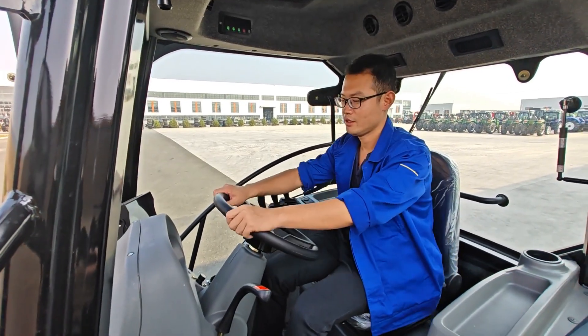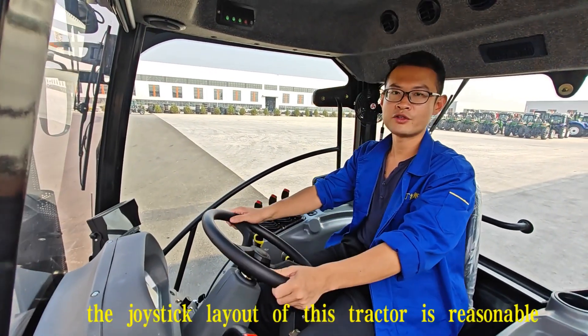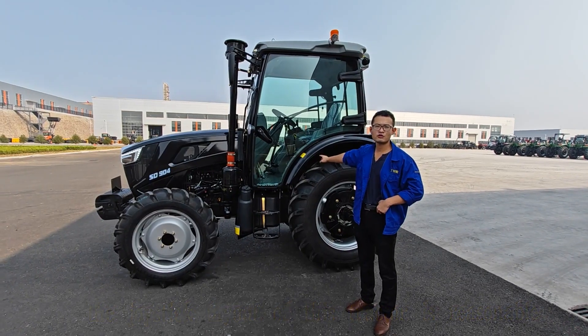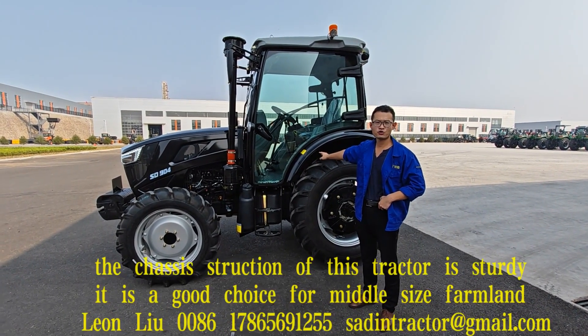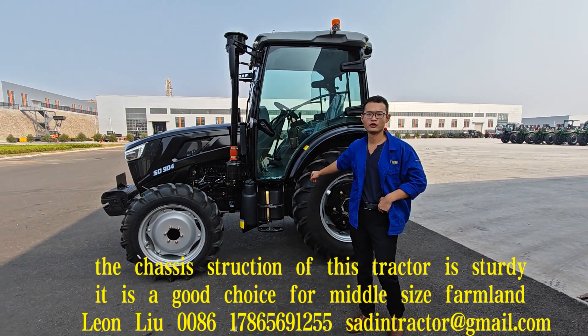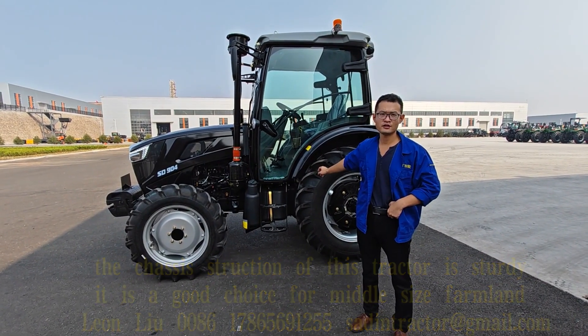The joystick layout of this tractor is reasonable. The chassis structure is sturdy. It is a good choice for you in the middle size implement.